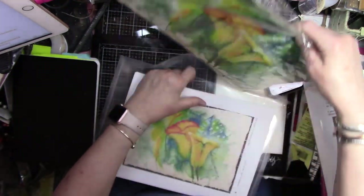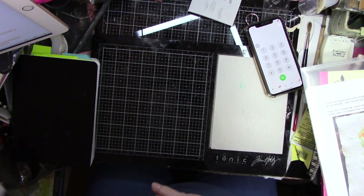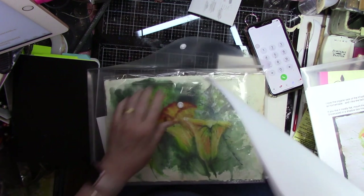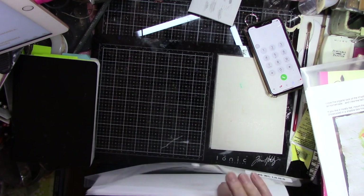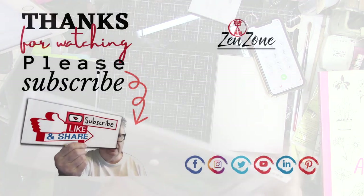I have added in these last two some other views of those lily photographs I took. So you've got plenty of those.